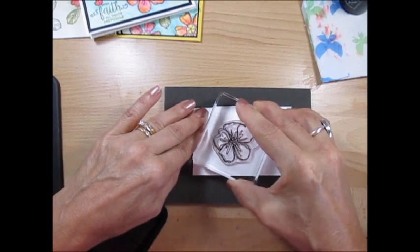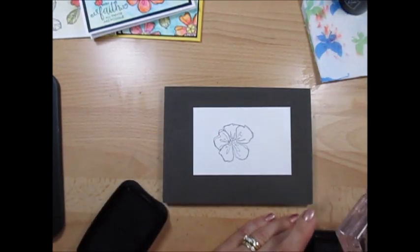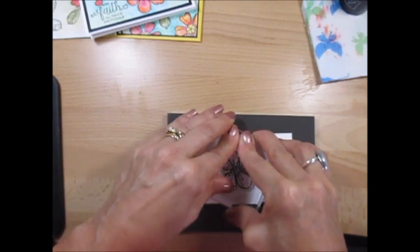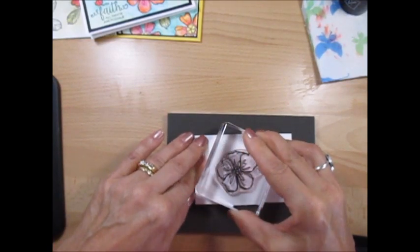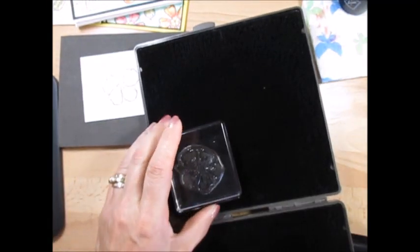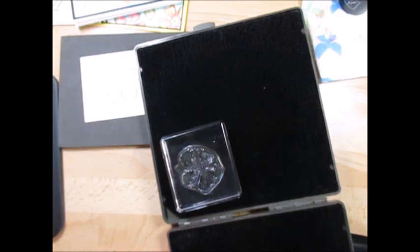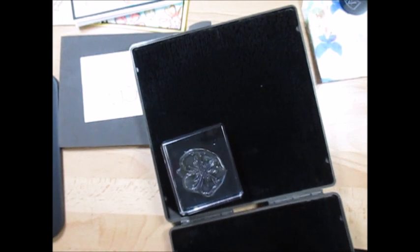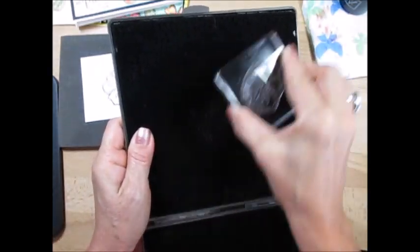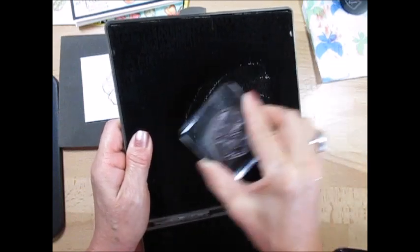I'm using my foam underneath to make sure I get a good image. Usually I would say stamp first on scrap paper and then go on your paper — I forgot about that. You can hear that stickiness. When you use a photopolymer with Staz-On, you do not want to use the Staz-On cleaner — that's a no-no. You can use Staz-On with photopolymer, but the cleaner is a no-no, so use a regular cleaner.